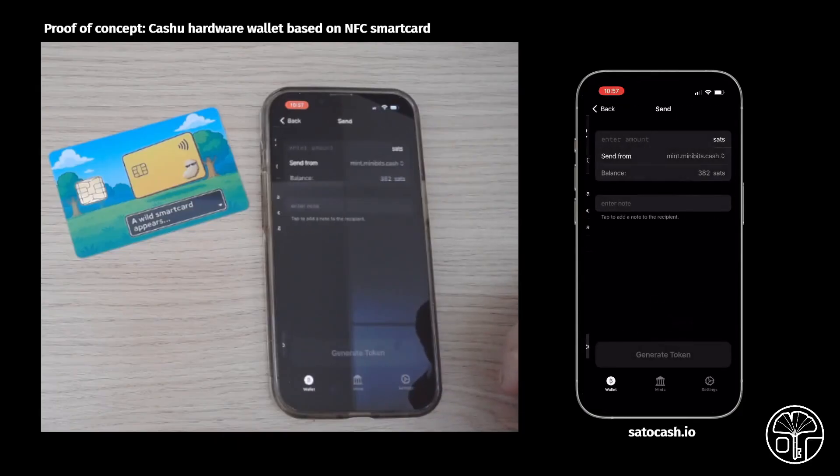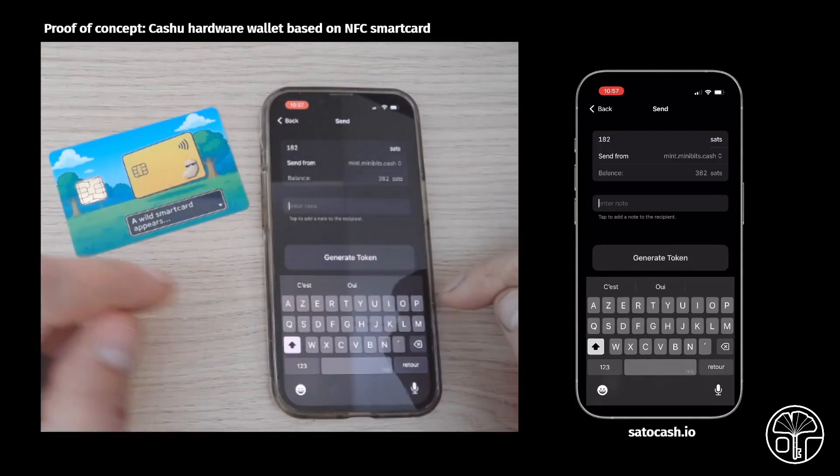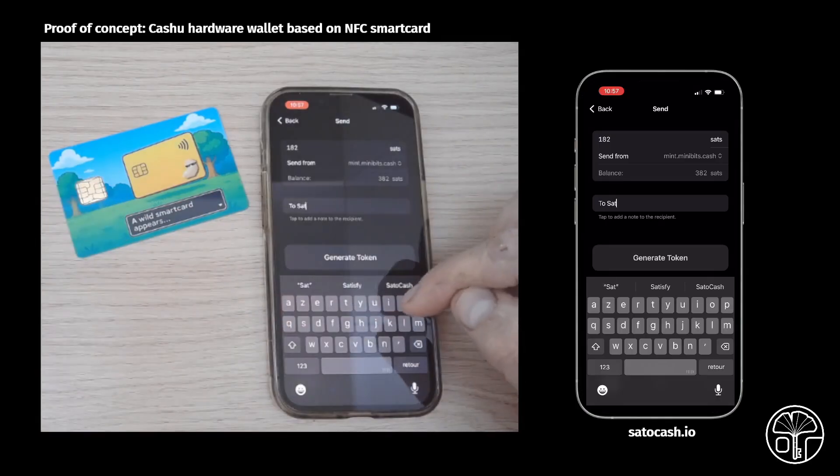Click on Send, then again on Send to create and share your tokens. Enter the desired amount of SATs you want to convert and optionally a note to the recipient. Then click on Generate Token.